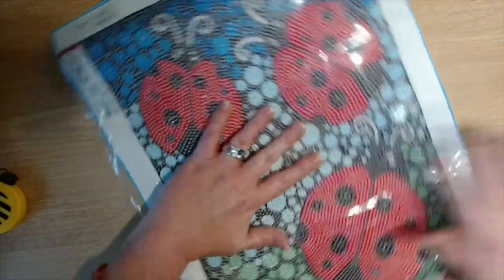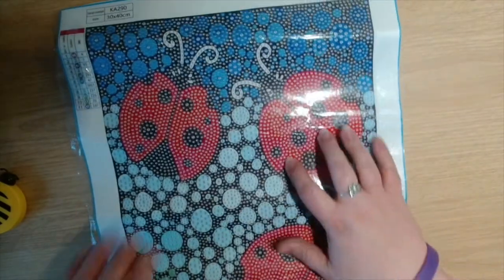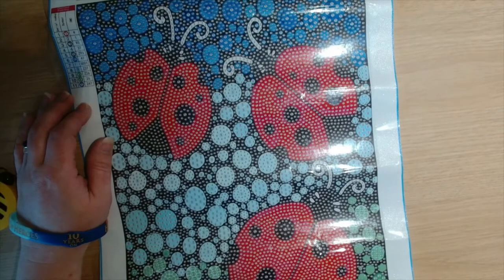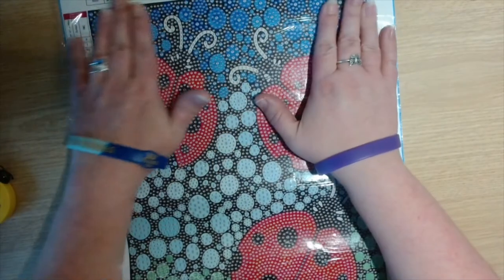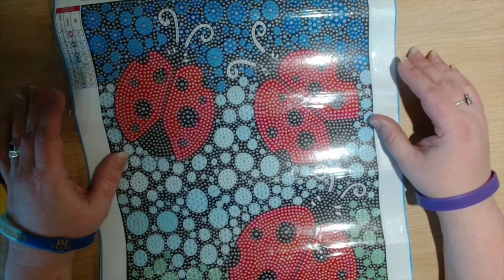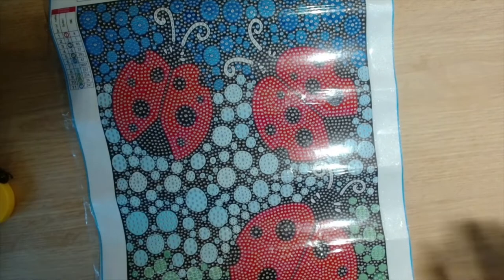Let's pull it out — there we go. Look at that, wow, that is gorgeous! This is a 30 by 40 and it is crystal rhinestones. Very, very cute. There are 11 different crystals in different sizes, so I really cannot wait to do this one.